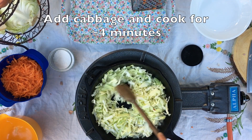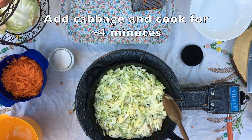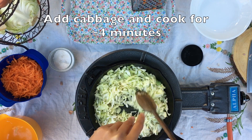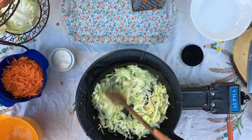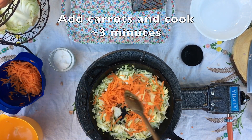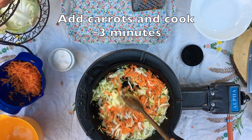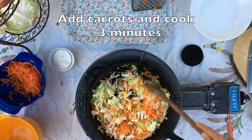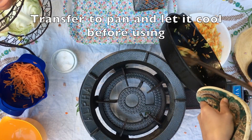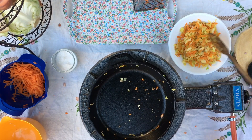Next, add the cabbage and cook for another four to five minutes. Add a pinch of salt to the pan and continue cooking the cabbage. Next, add about a cup of grated carrots and stir to combine. Once your vegetables are done cooking, transfer them to a plate and let it cool completely before we use it as a filling.